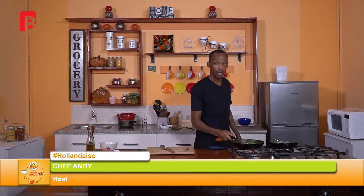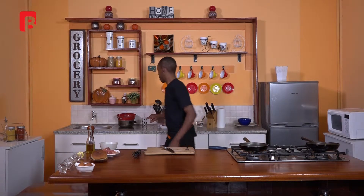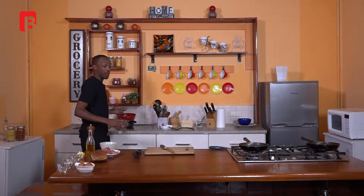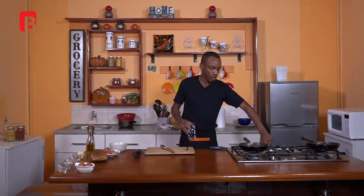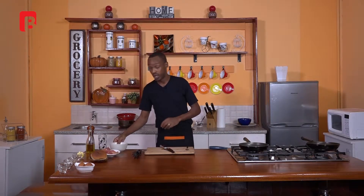After frying for about two to three minutes, allow that pan to rest on the side. Now grab a second pan, which we're going to use to heat up some water for the hollandaise sauce. For this process, it's very important to have a double boiler — that basically means having a pot of hot water underneath and placing another bowl on top to cook your sauce inside that bowl. If you don't have a bowl big enough, I'll show you a handy tip. Add some water to the pan and allow it to come to a simmer very gently.